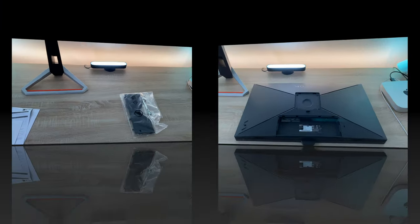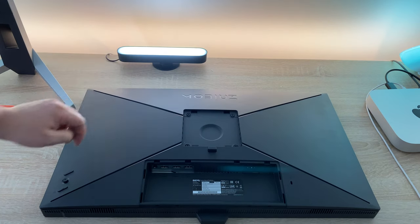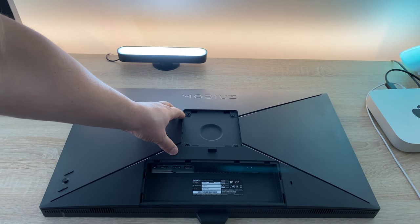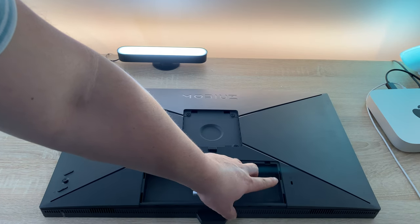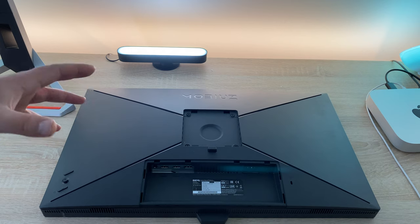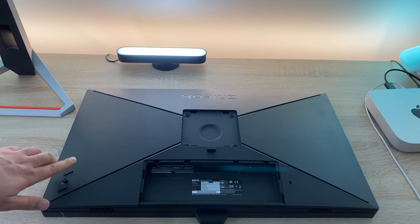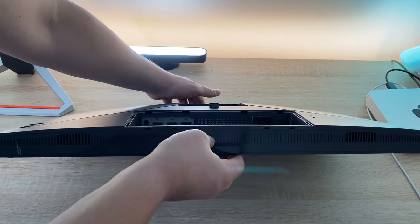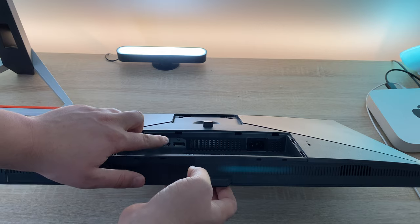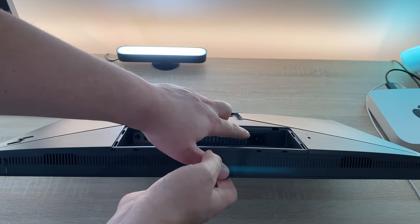Now let's take a look at our panel from BenQ. Here is our Mobiuz panel - you've got Mobiuz branding along the back. You have a VESA connection if you want to wall mount it, which is great to see. You also have a Kensington lock to secure your monitor. There's a joystick control stick system for navigation and two buttons which are quite new to me on a BenQ monitor. Looking at the connections, we've got two HDMI ports, a DisplayPort, an audio jack, and the power input.